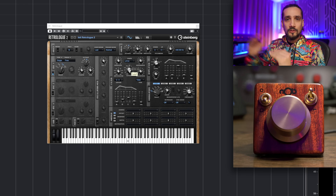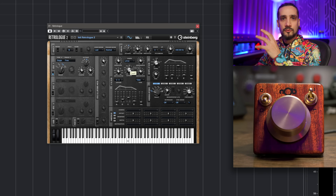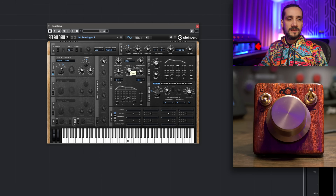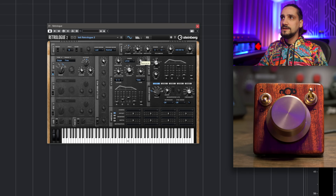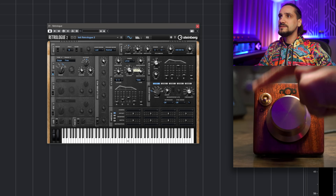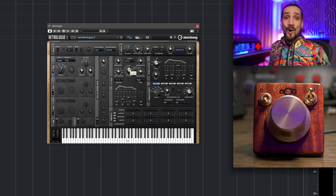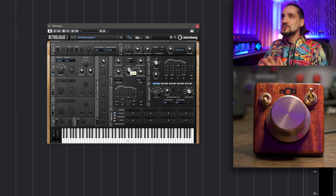There's more: if you want to toggle back and forth between two parameters — say the cutoff and resonance, which are closely related — you can tap, don't let go, move to cutoff first and then to resonance, then let go. Now you can double-tap back and forth between cutoff and resonance.